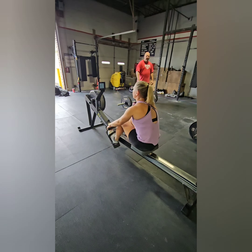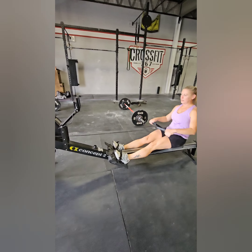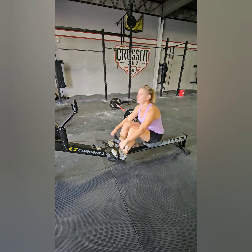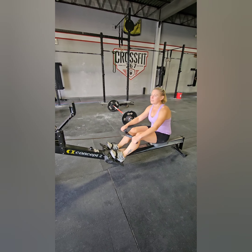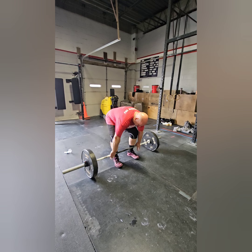It could be split any way you like. However, somebody must be on the seat when the rower hits 15 calories. Partner 2 will not be able to begin the deadlifts until given the cue by the judge that it is time to go and the row is finished.